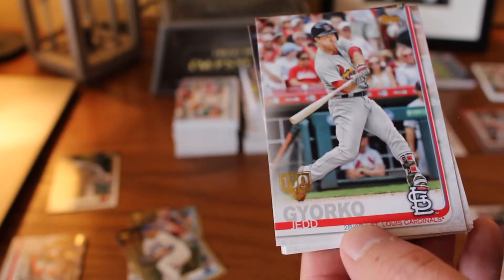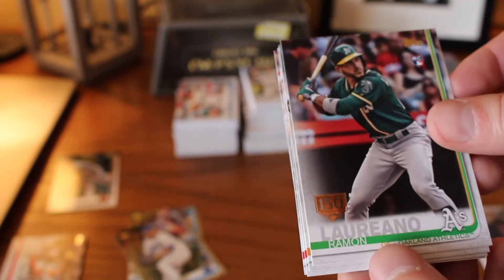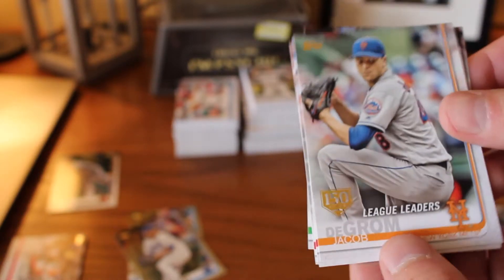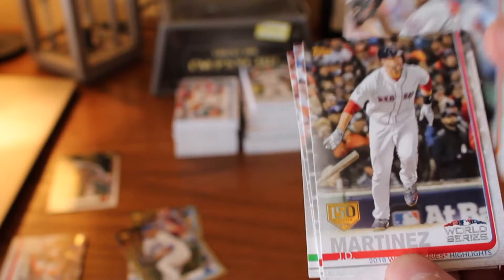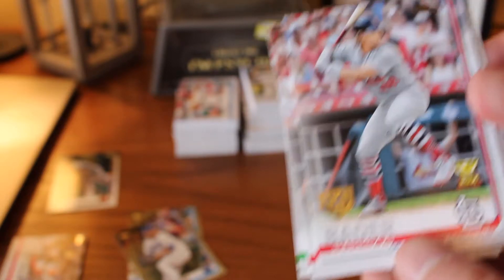Back to the 150-year theme — here are the cards that have that nice 150-year stamp in the corner. I'm just going to say 'Jed' because I've actually never heard that guy's name pronounced. Ramon Laureano, rookie. Jacob DeGrom, League Leader. JD Martinez, World Series card. Harrison Bader with the Rookie Cup. And that brings us back around.